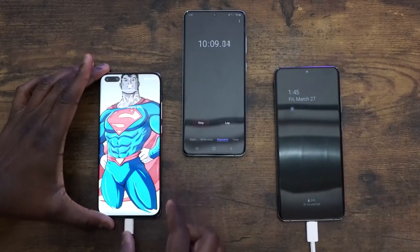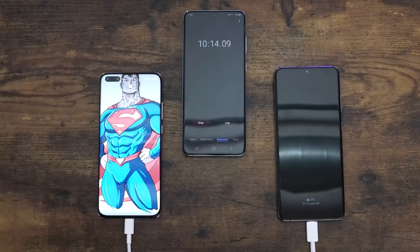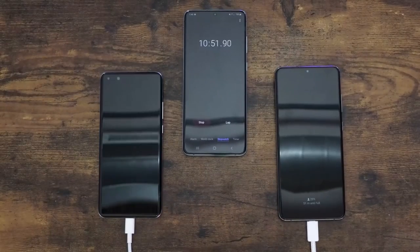At the 10-minute mark, the Huawei is at 30% and the Galaxy is at 24. It's pretty close, but the lead has increased — it's now about a 6% lead. But again, different battery sizes.